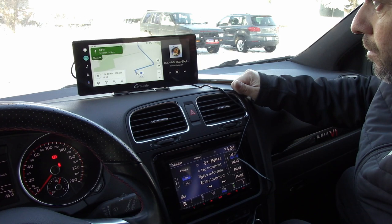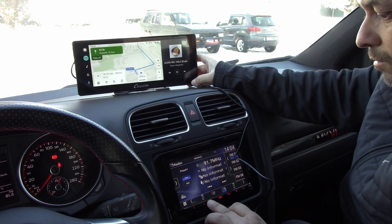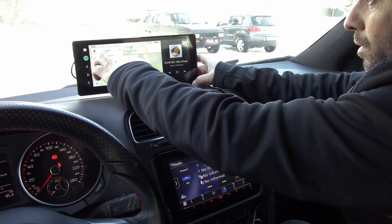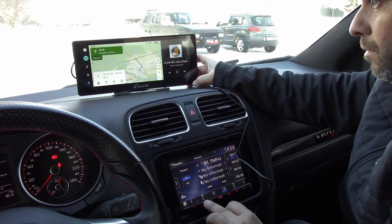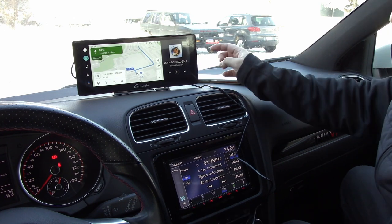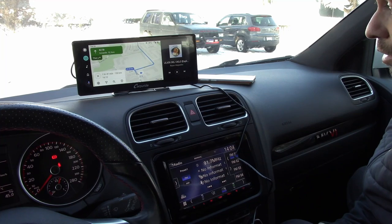If you search there it's going to give you directions. Once you start driving and have the volume up on your radio, it will send the audio signal to your factory radio so you can listen to the instructions and turn-by-turn directions through your car speakers.